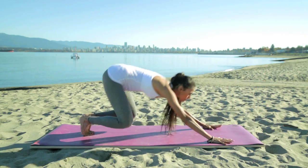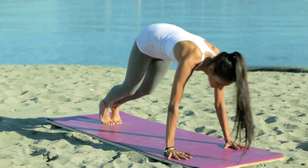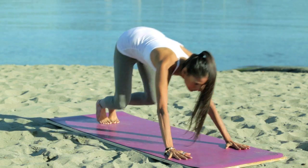As you inhale, engage the core and come forward into a plank pose. Exhale draws you back, sit bones to heel. Inhale, come forward into plank pose.